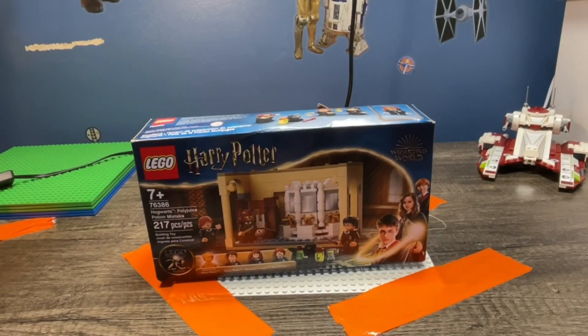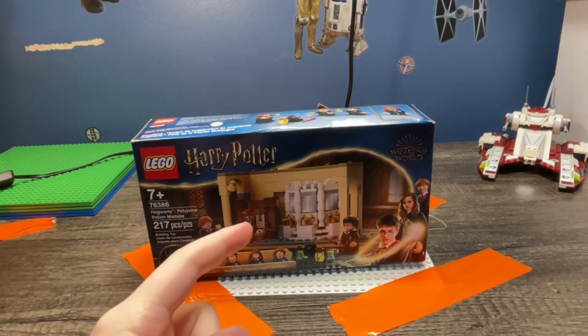I got my first Harry Potter set, so we're gonna get into it.